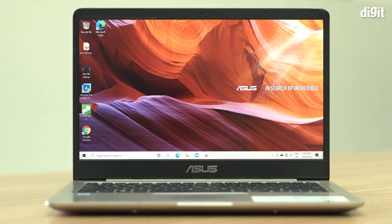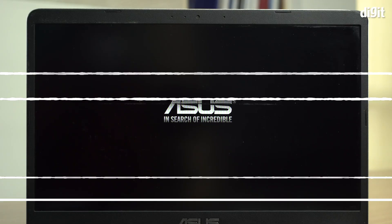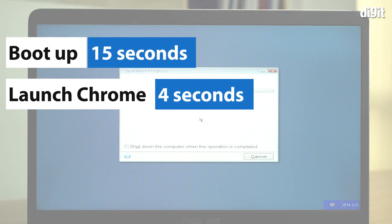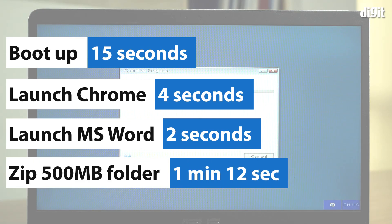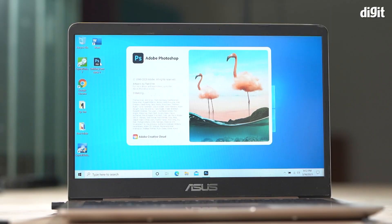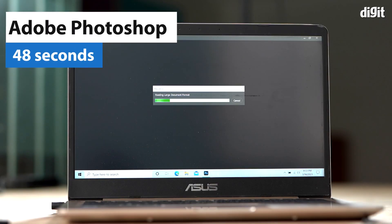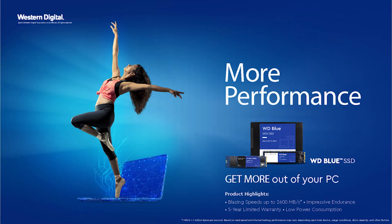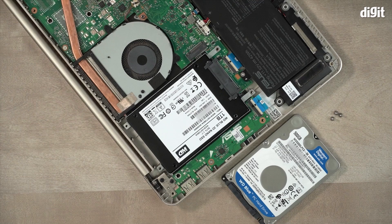Just to give you a sense of how much faster your laptop is now, let us rerun all the tests that we ran earlier. As you can see from the new numbers, all operations are so much faster. Boot times are now under 15 seconds. The browser opens so much faster and CrystalDiskMark numbers are also notably higher. Content creators will love that Adobe Photoshop loads our test PSD files much faster, and the 4K project loads much faster as well. That's a simple guide to upgrading the performance of your laptop by simply swapping out the hard drive for an SSD.